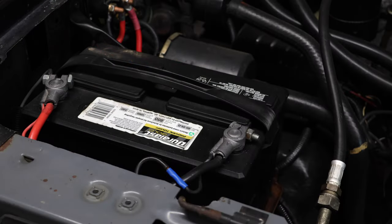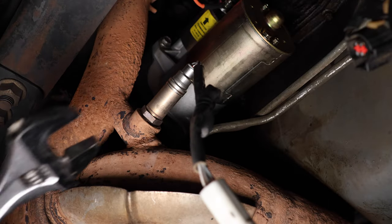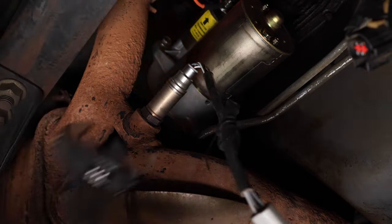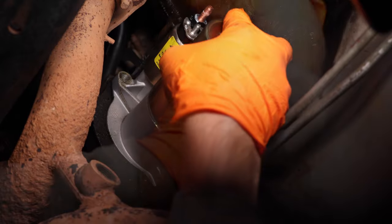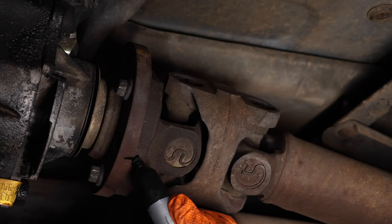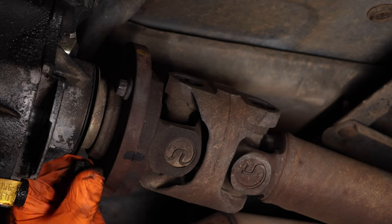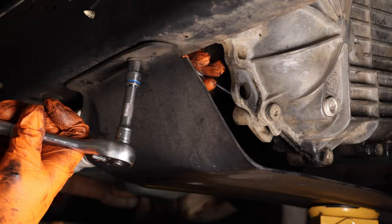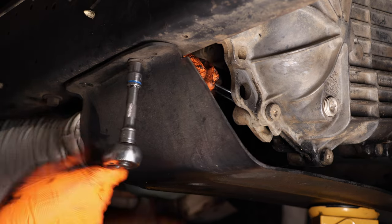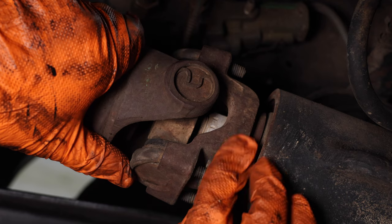With first things first, let's remove both battery cables. Next, unplug and remove your oxygen sensor. Remove your starter electrical, then unbolt and remove your starter. Mark your rear drive shaft, then remove your drive shaft bolts and remove your drive shaft. Remove your skid plate bolts and remove your skid plate. Now for the four-wheel drive models, you're going to want to remove the front drive shaft as well.